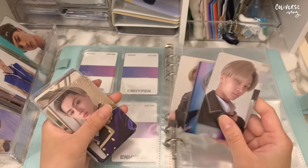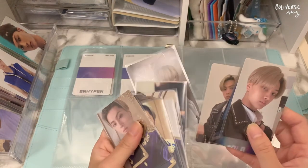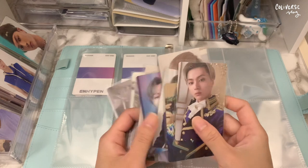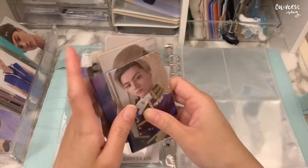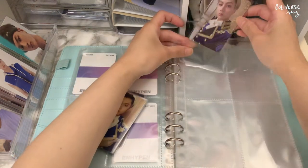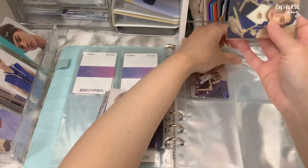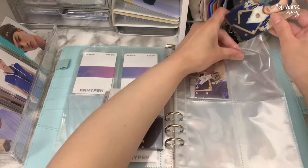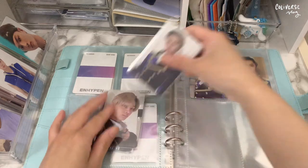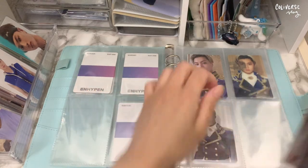I'm gonna start with Hype, because that's the one — or actually, I'm gonna do Up first. Hype is the middle and Down is the last one. The Up version is my favorite because it's their most iconic concept ever, because of their prince outfits.